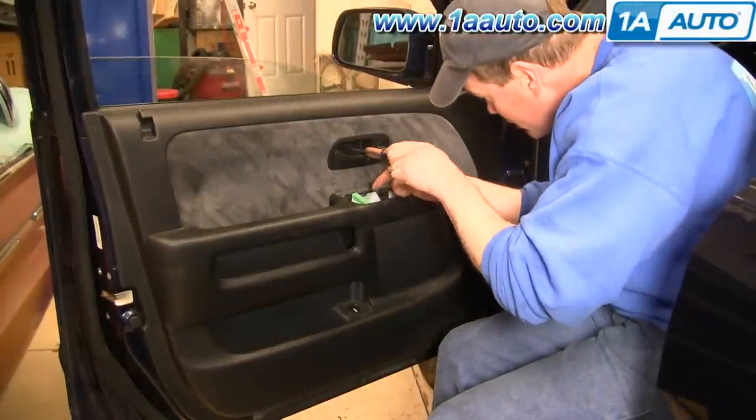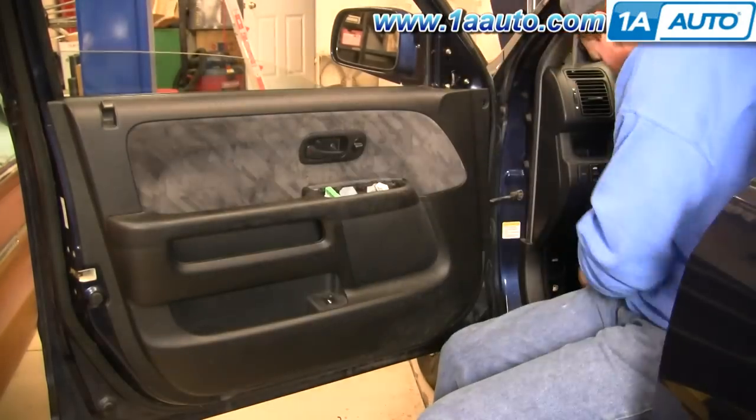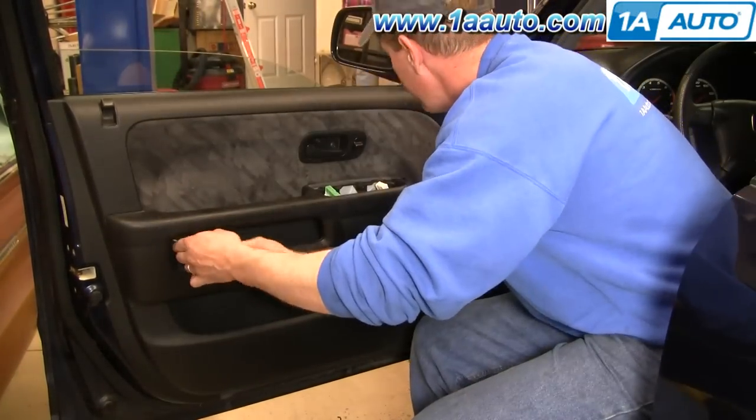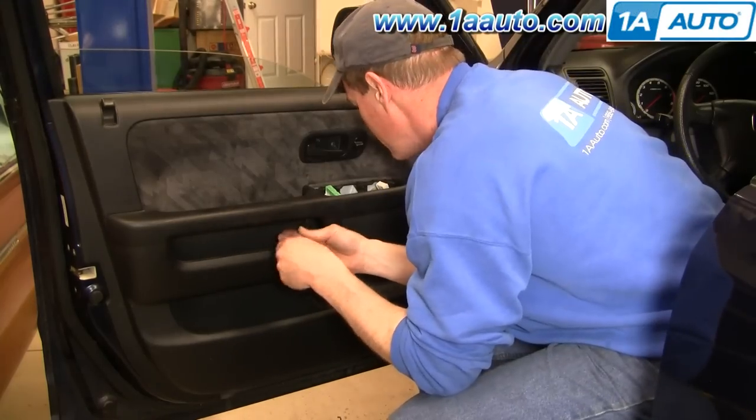Now let's remove our four screws. I'll fast forward here as we remove the two screws that are in behind that trim panel on the door handle and then the two screws that are hidden up under the armrest or the door pull area.